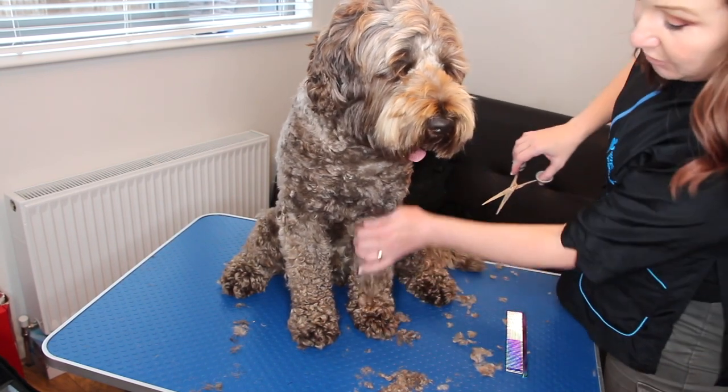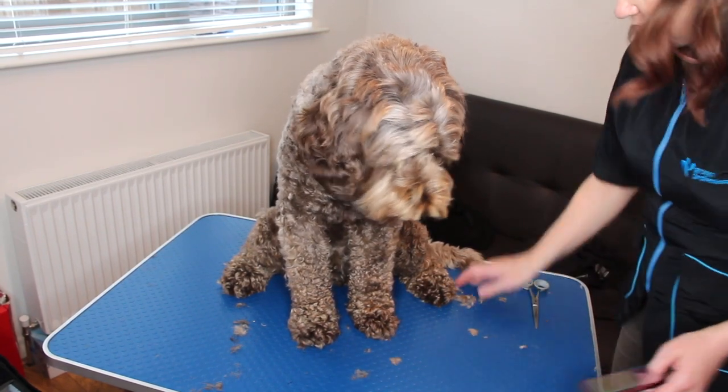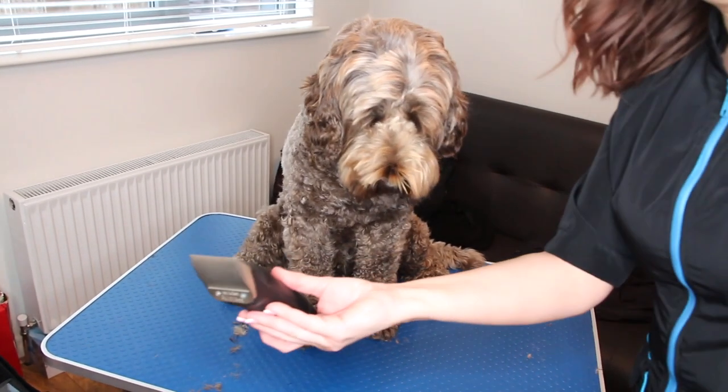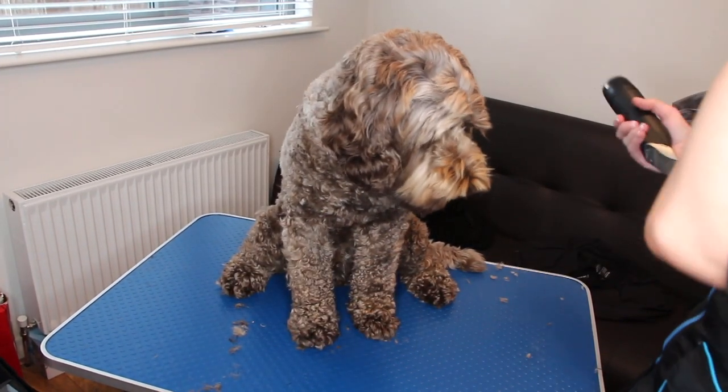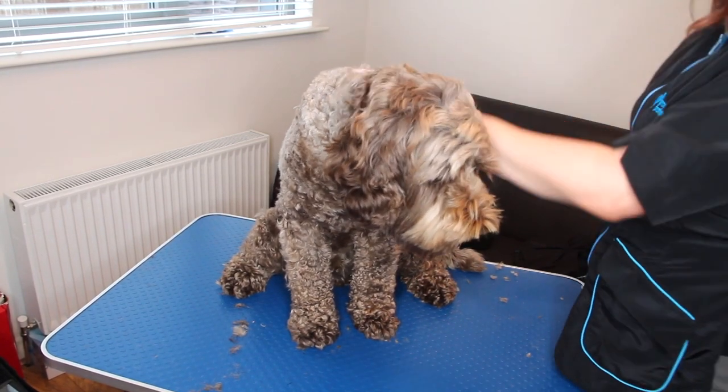I finish it off by scissoring but I will just take most of it off with the clippers. I've got my three-quarter blade again. Usually I would do three-quarters on his leg and a half inch all over, but I want to keep him at three-quarters at the minute.